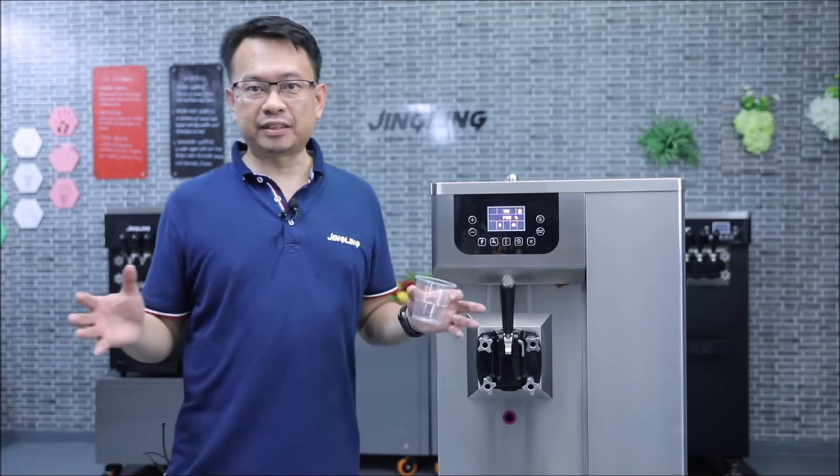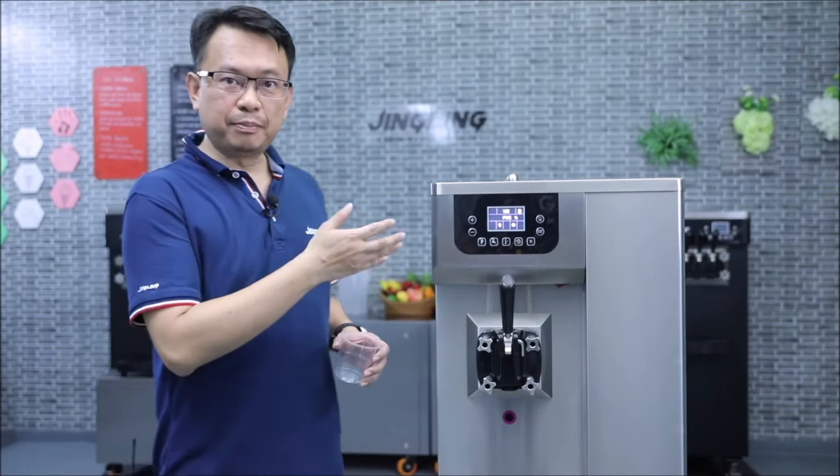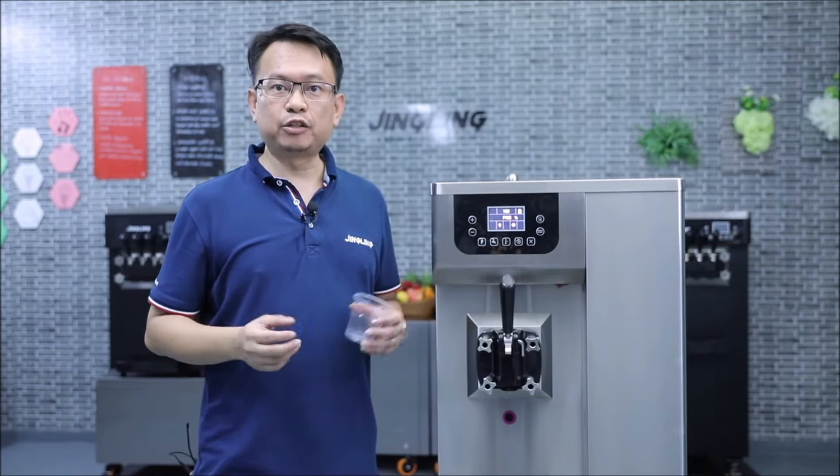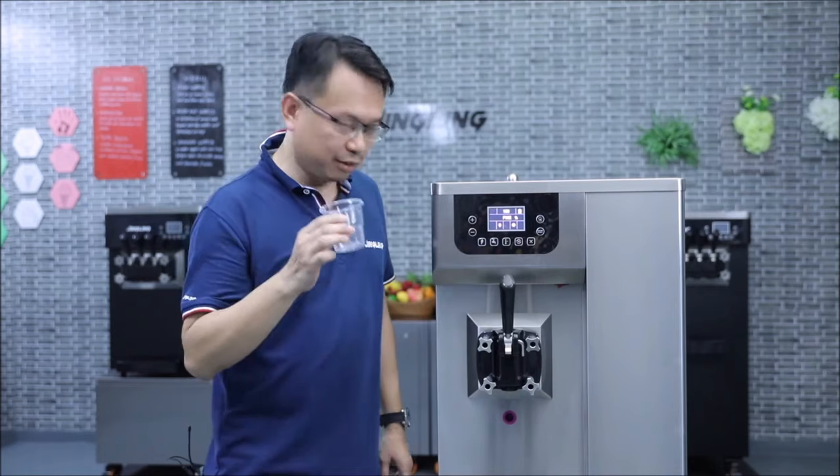Hey guys, we have waited for about 10 minutes and the ice cream is made. So once you see it is fine, that means your ice cream is ready to be served. So let us see how this ice cream looks.